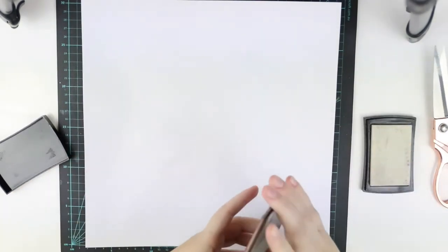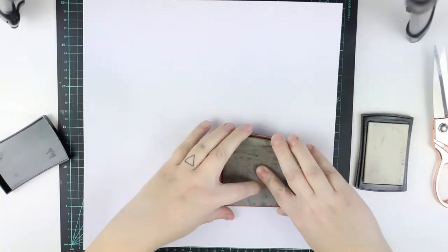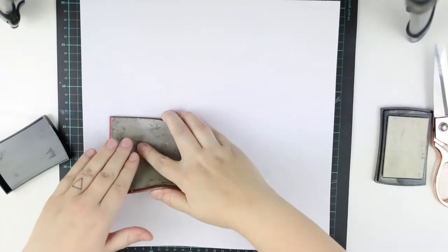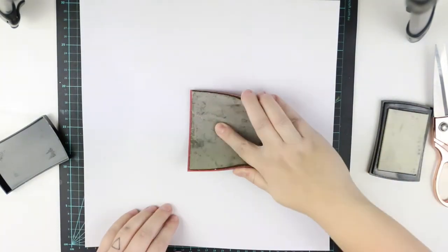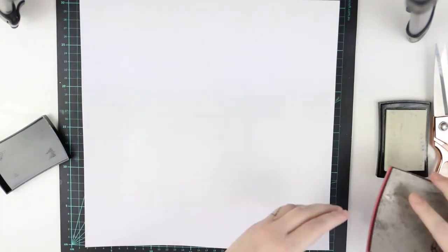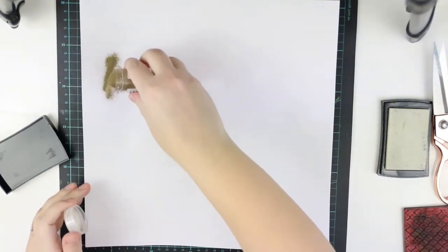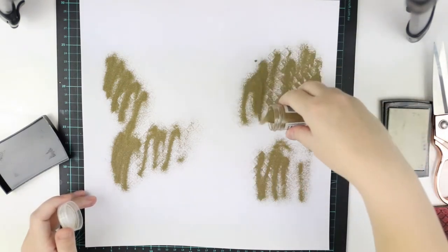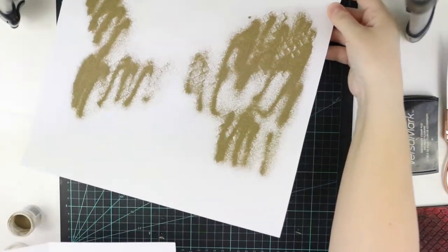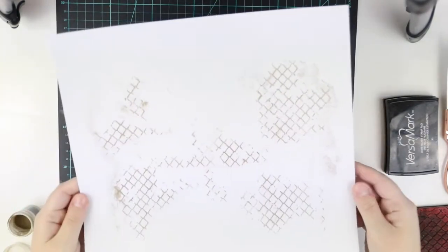Once it's dry — you can air dry it or use a heat gun — once it's completely dry, I'm going to use this really old stamp I have. It's a chicken wire stamp and I really love it. As you can see it's really well used but it still works. I'm using Versamark ink because I'm doing some embossing. This is a golden embossing powder and you can already see the patterns of the stamping. I really love that stamp — it makes any mixed media page look even more mixed media.